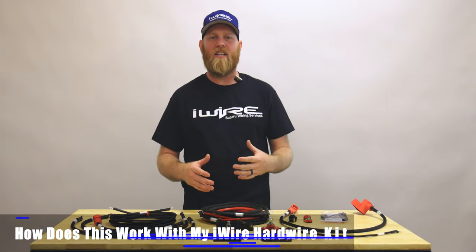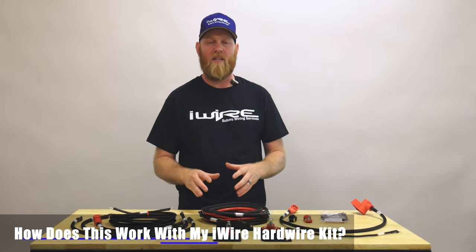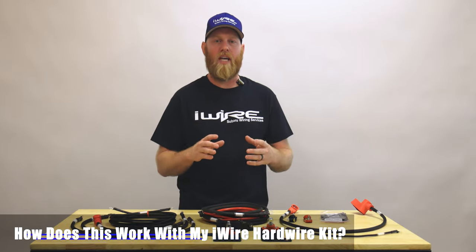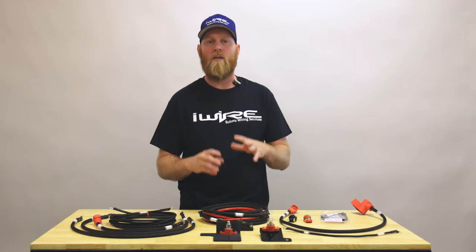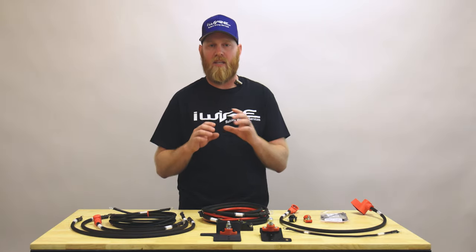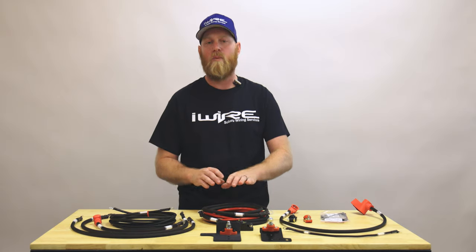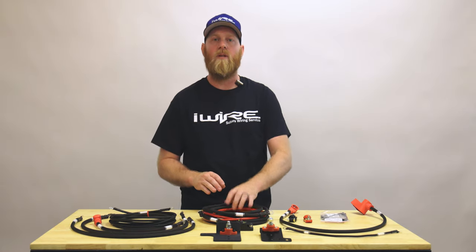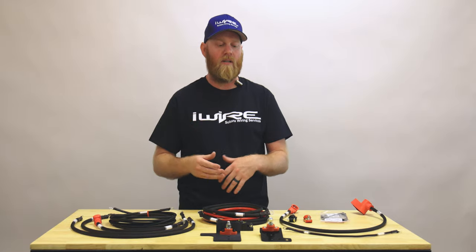If you have our hardwire kit, you're in luck — the battery relocation kit works great with it. We include an optional cable that connects the battery relocation kit to the hardwire kit. When you do that, you'll swap out the hardwire kit cable that runs from the front to the back, because that cable size is not big enough to support the battery relocation. You'll replace it with the battery relocation cable and include our jumper, and you'll be good to go.